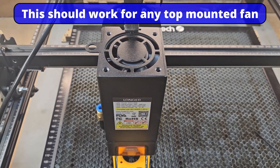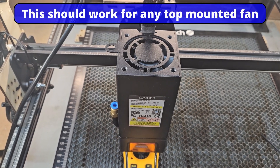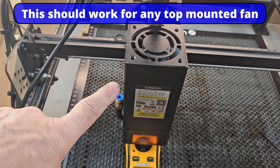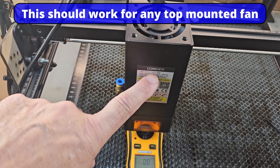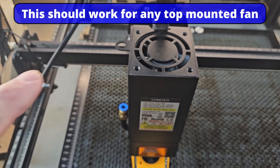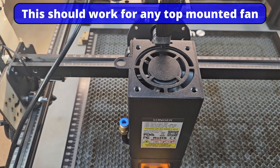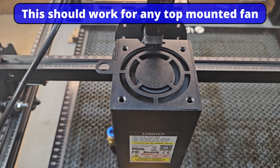A little bit more testing, and I hope this is going to save my ears. I think we all know this problem if you've got something bigger than a 10-watt laser. This one just happens to be a longer 20-watt laser and the fan is continuously on, so when you turn it on you get this noise.